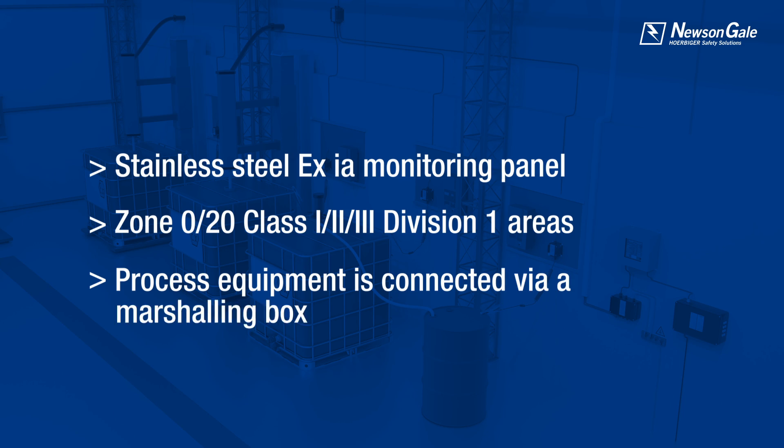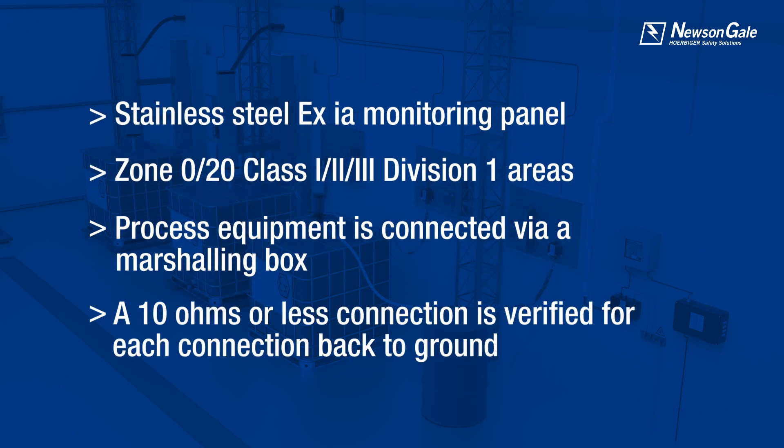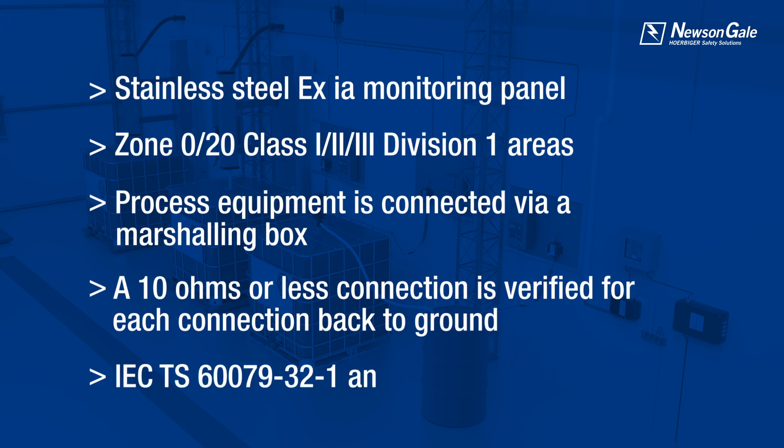Connection to the process is via a local marshalling box and single core cable to each part being monitored. The Multi Point 2 will then verify if each of these parts has a connection back to the local verified ground bar to 10 ohms or less, meeting the recommendations of IEC TS 60079-32-1 and NFPA 77.